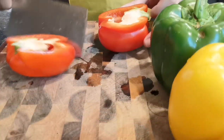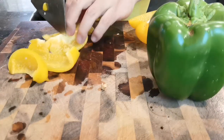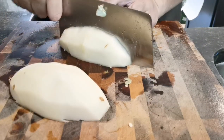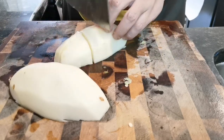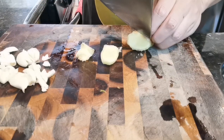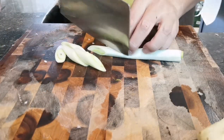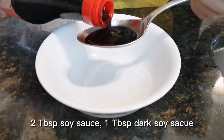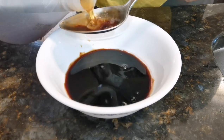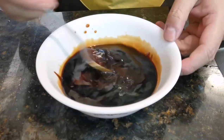While the chicken is marinating, let's chop up the bell peppers and potatoes. We also need a few pieces of garlic, ginger, and some scallion. For the braising sauce, we need regular and dark soy sauce, sugar, oyster sauce, cooking wine, and sweet bean paste. Make sure the sauce is well mixed without any lumps.